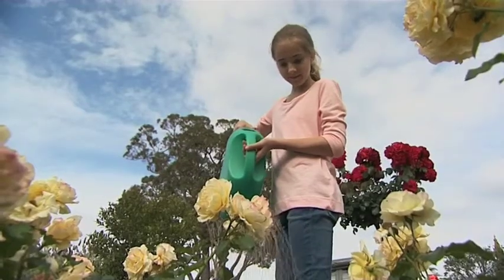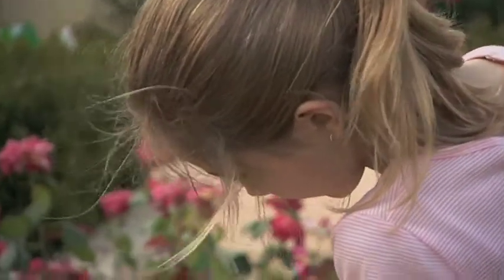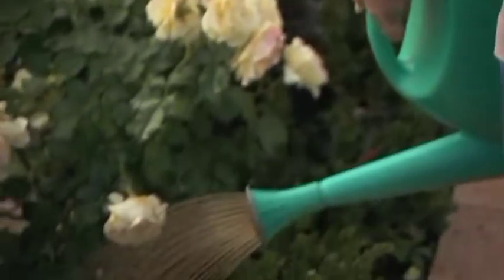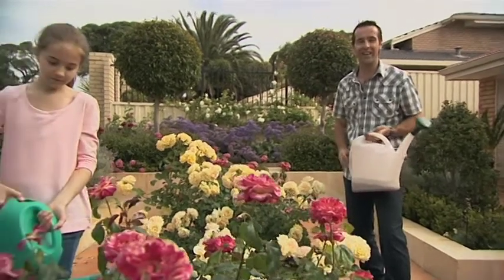And now with summer on its way, it's the perfect time to start. Use 50ml per 9 litres of water and apply around the plant roots and over the potting mix or soil. SeaSoil SuperSoil wetter and conditioner makes sure that your plant's roots get all the water that they need.